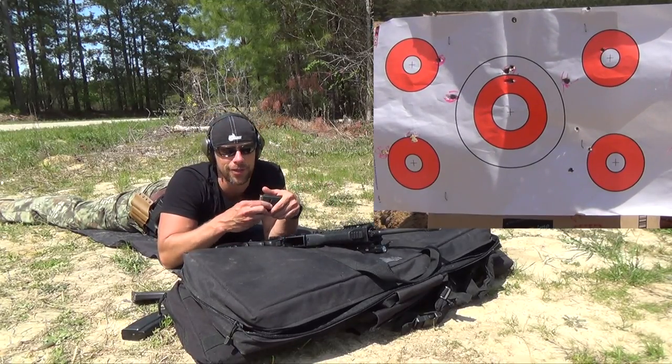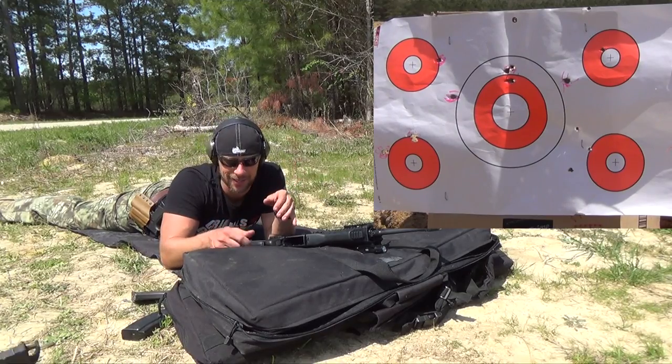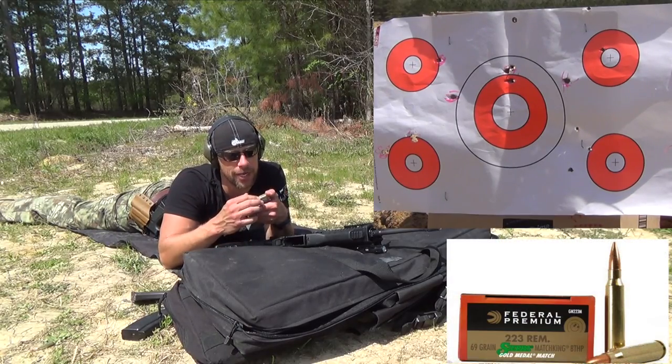I don't know why I even thought this would work, but we have Gen 3 P-mags. I just used the same mags and I'm actually testing — I think I didn't think about it — but for ammo we have Federal 69 grain match.